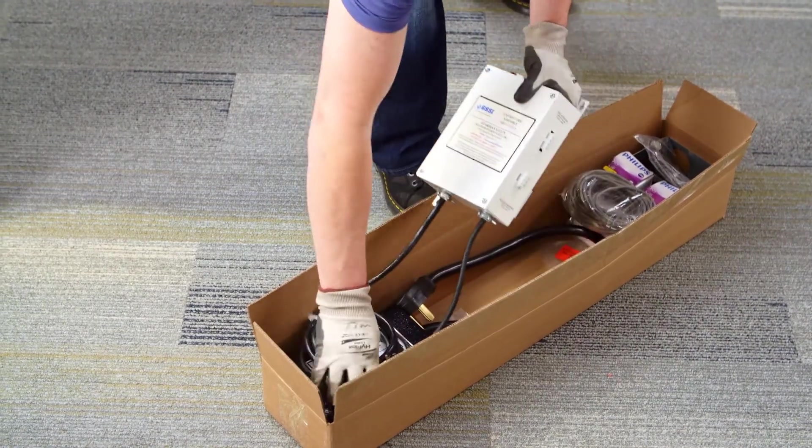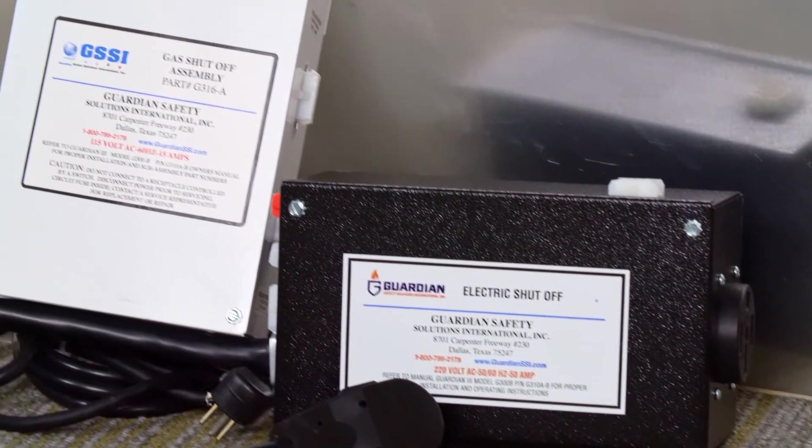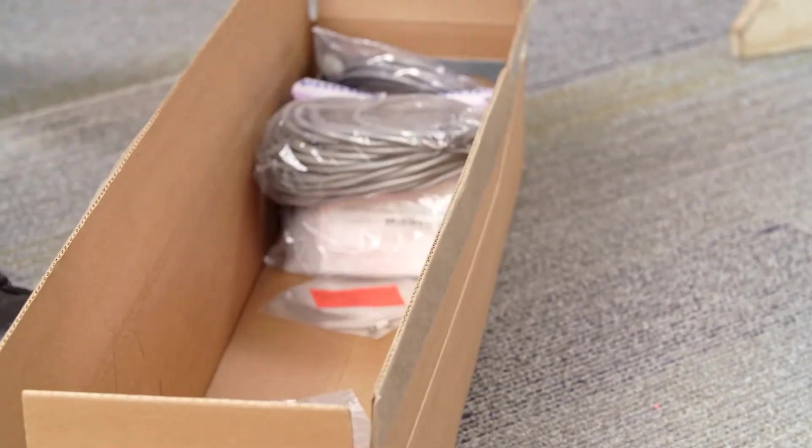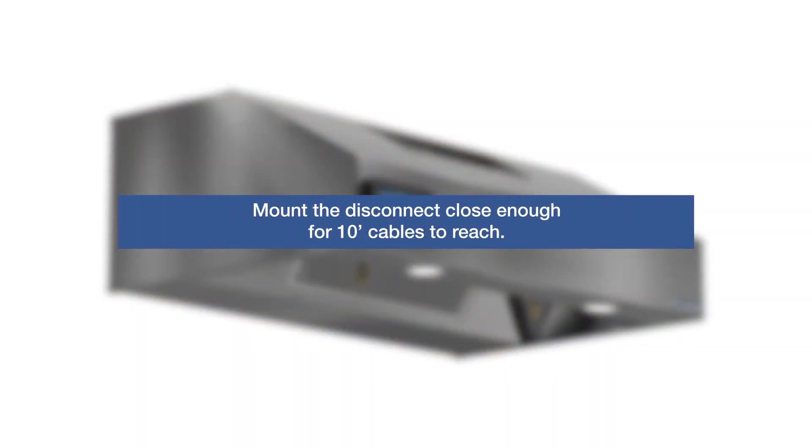Locate the range disconnect assembly and gas valve if applicable. Range disconnects are offered in either gas or electric configurations. There are two different types of range disconnect options. First is a gas range disconnect which utilizes an external gas valve and also includes an electric disconnect, since many gas ranges have an electric power connection. The second disconnect option is used for an electric only range. The disconnect should be mounted behind the range or in a cabinet next to the range. Dimensions for these components are shown in the IOM. Note the plug and play electrical cables for the disconnect are 10 feet long, so make sure to mount the disconnect close enough so that the cables will reach.